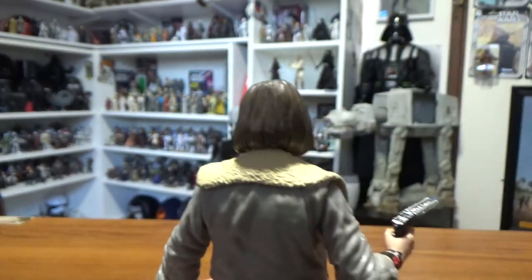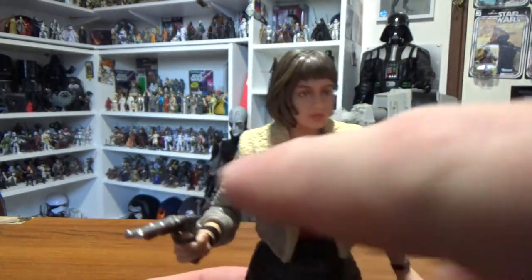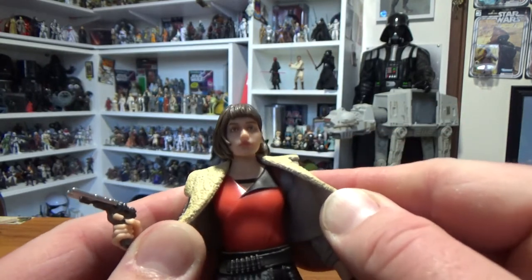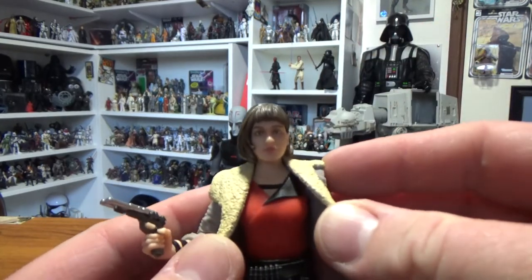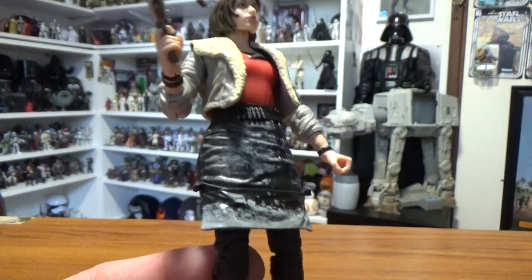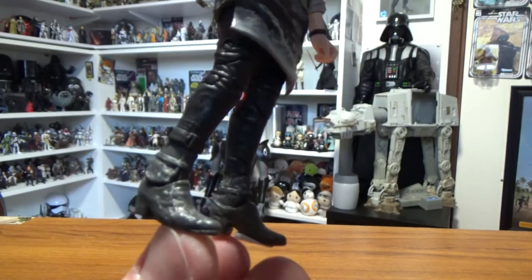The face looks really good and the hair is really nicely painted and sculpted. I really like her jacket - it looks good. I like the sort of tie on one side. She's got a red shirt, which is very symbolic of Star Wars with that different coloured flap over the chest - we've seen multiple characters wear shirts like that. There's also a sort of dirty skirt from running around in the slums of Corellia, and a bit of weathering on her boots as well.